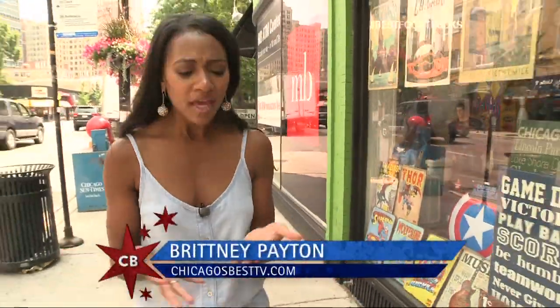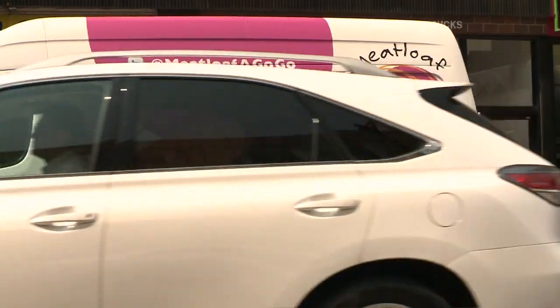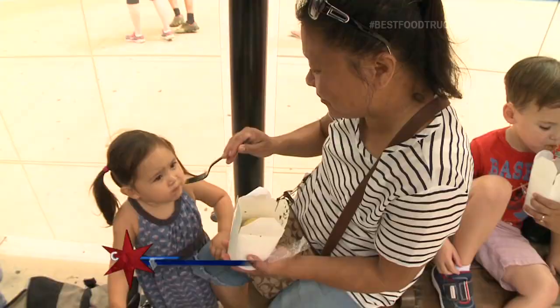When I think about doing meatloaf, I think about serving a big group of people. Well, we found a spot in Lincoln Park that's serving them up individually and on the go, in the form of a cupcake. It's a nice meal on the go — lunch or somebody on the go, it works. They're so cute!